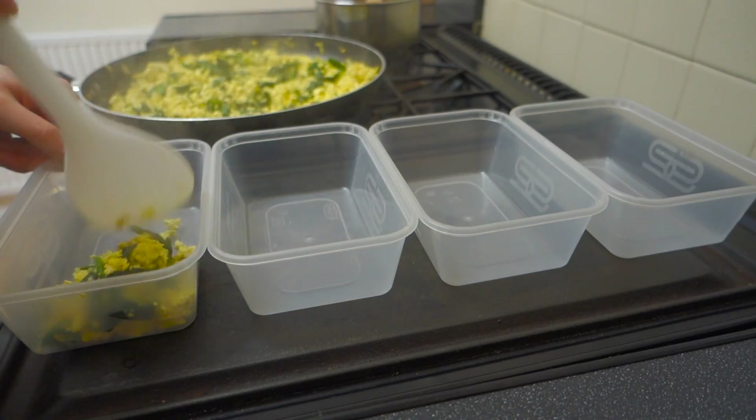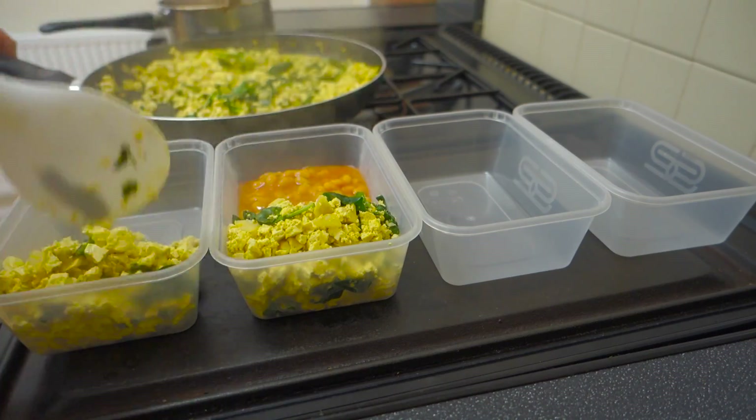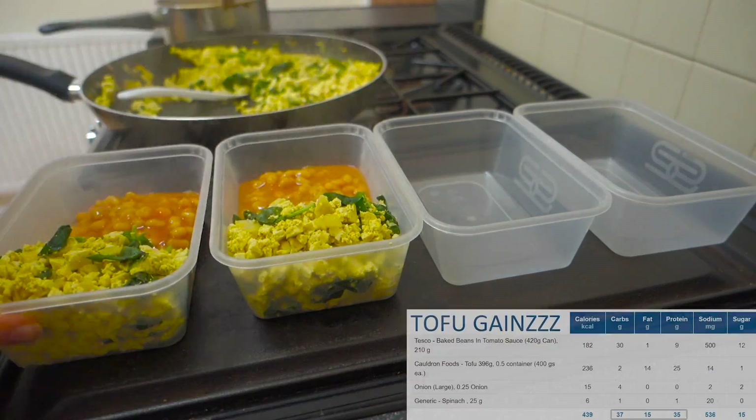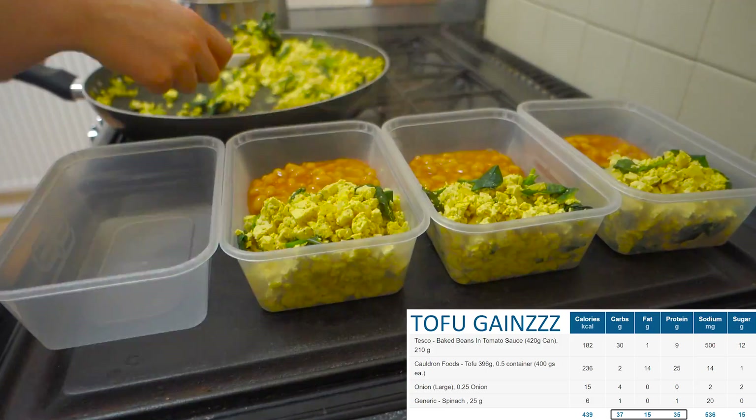What's going on guys, welcome back to another bodybuilding meal prep on a budget. This is the seventh installment and I just want to say a big thank you to everyone who has left a comment as to how much they enjoy these videos. The positive feedback honestly just motivates me to continue providing valuable content for you guys.